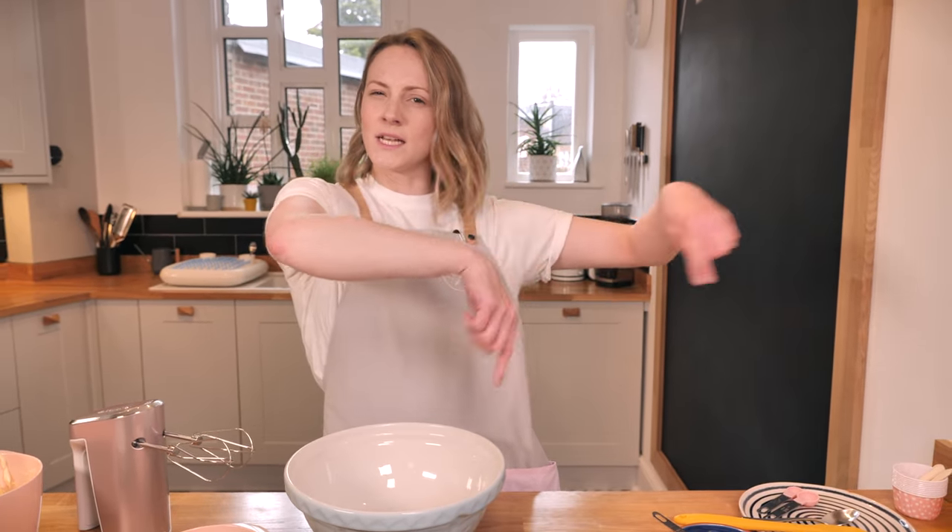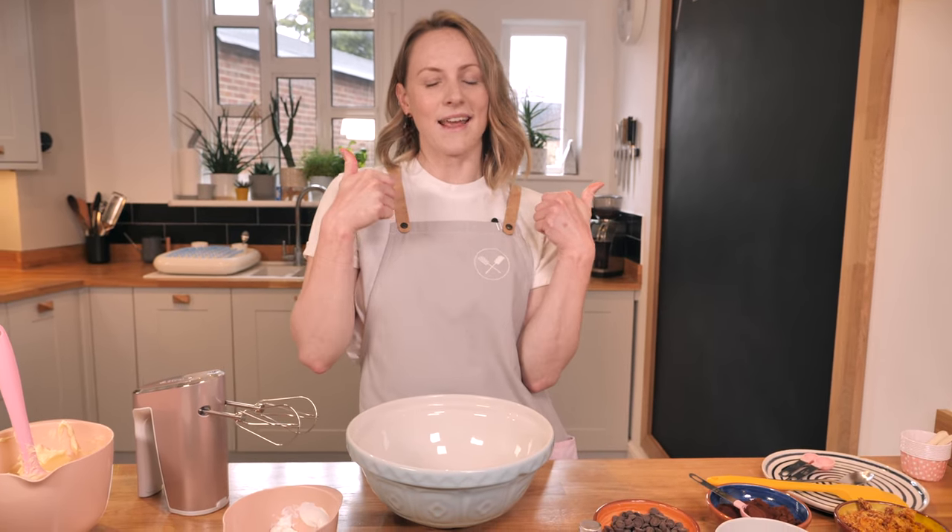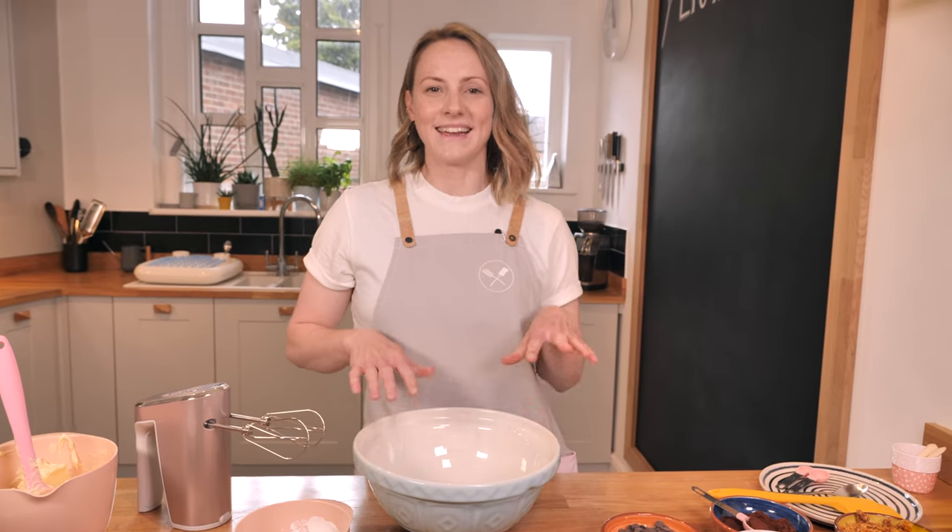Make sure you've subscribed to our channel and click the little bell button next to the subscribe button — that means you'll get a notification every time we upload. If you like this video or any of our other videos, please give us a thumbs up, because it really helps share our videos across the YouTube network so we can get more people in our baking gang.